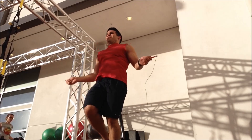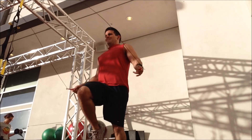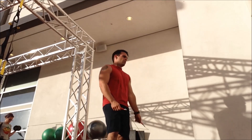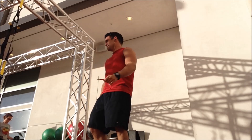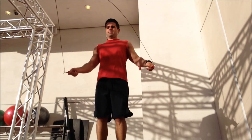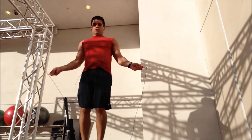We actually have a link for this video in another video on our page called HIIT Cardio vs. LISS Cardio, and in that video I kind of described the differences between the two types of cardio. LISS cardio would be me just jumping rope for 20 minutes at a steady pace.